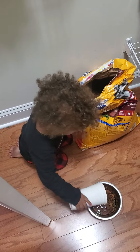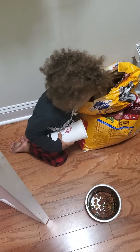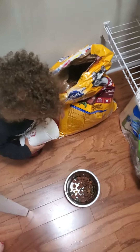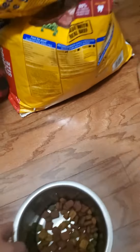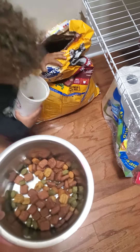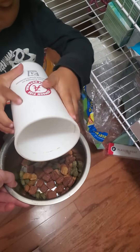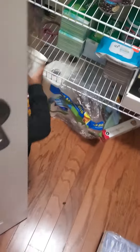New feeding panels. Okay, that's enough. Good job, that's enough, come on, no more. Good job.